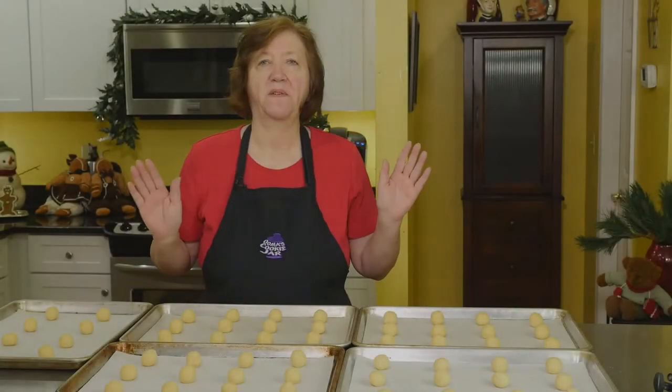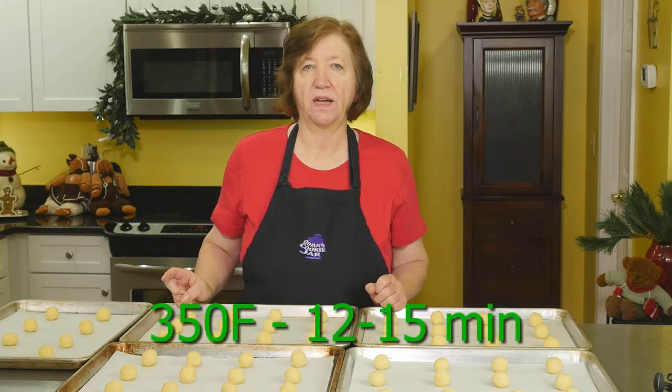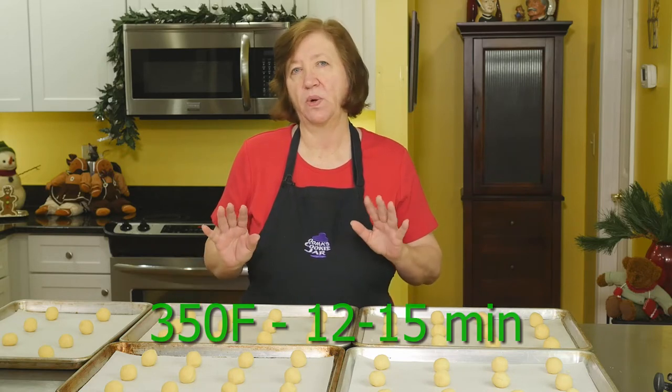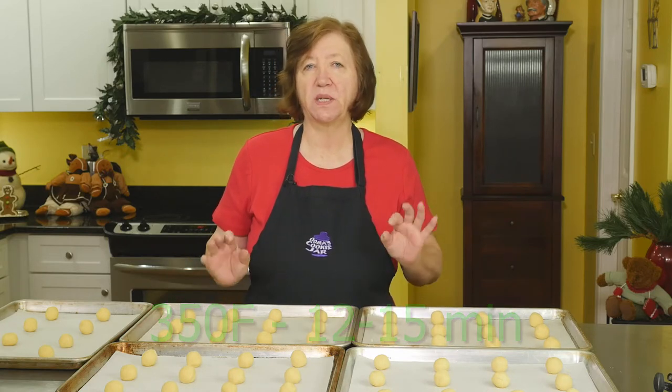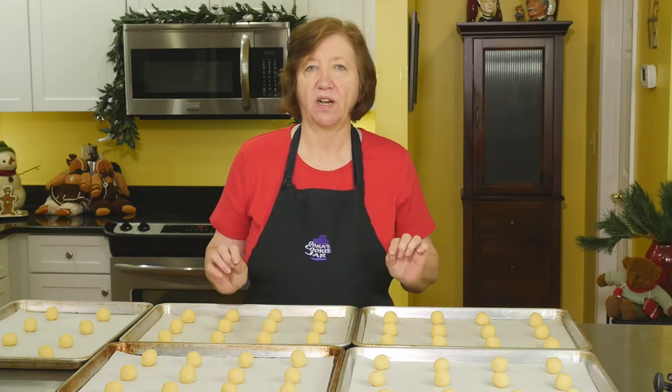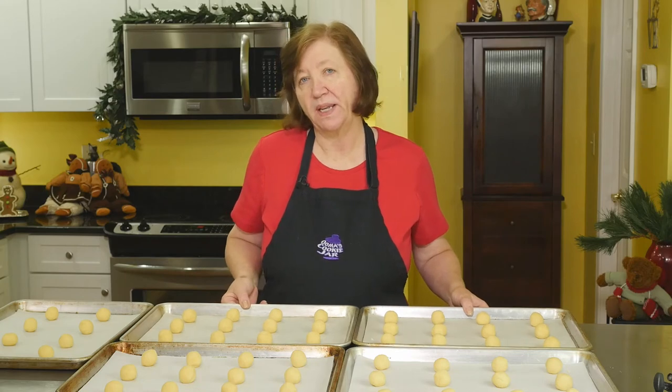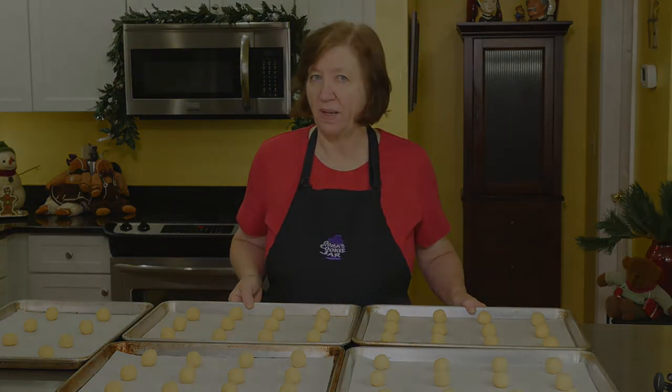They're all rolled out — I got 56 cookies out of this batch. My oven is at 350°F and we're going to bake these for anywhere from 12 to 15 minutes until they're light golden on top. These cookies are going to be crisp on the outside and soft on the inside. I'll put them in the oven and come back to show you how they look and how we decorate them.